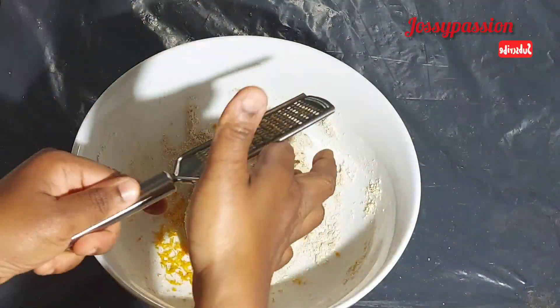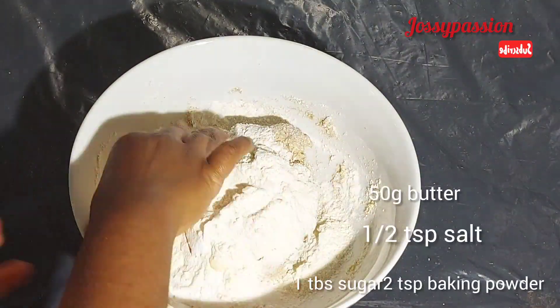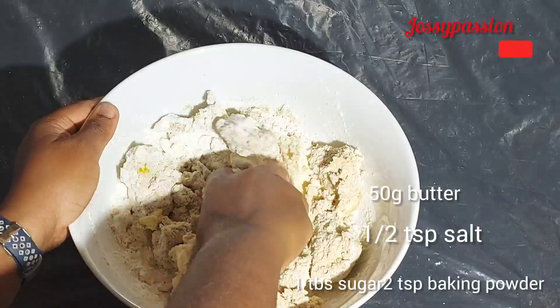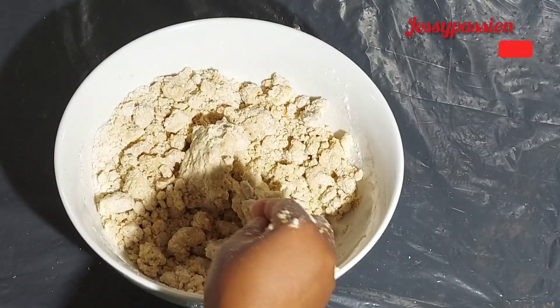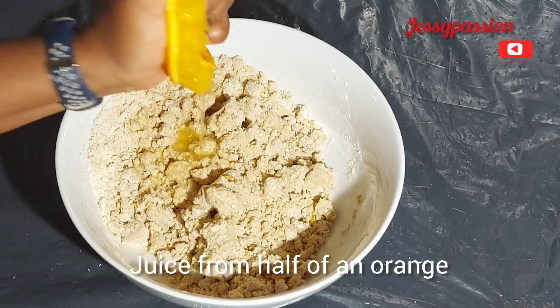But if you want a flavorful oat biscuit, add lemon zest or orange zest. Then add the remaining ingredients. I'll be putting the measurements of all the things I'm using in the description box below — feel free to check it out. I will also try to leave the measurements inside the video.